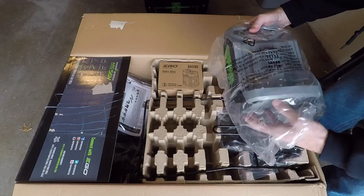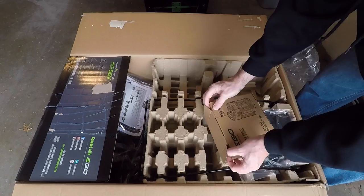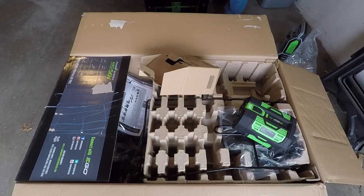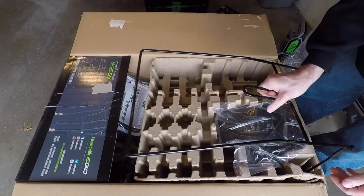Here's the charger. This looks identical to the charger on the snow blower, so I'll have two chargers now and can charge two batteries at once. And there's the battery. This looks similar to the snow blower battery except it's wider.